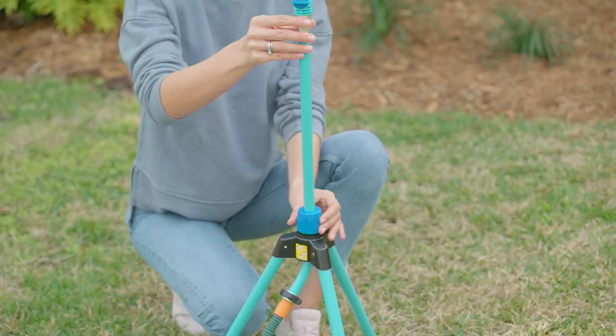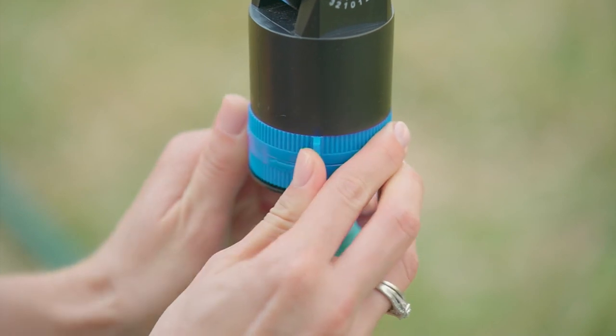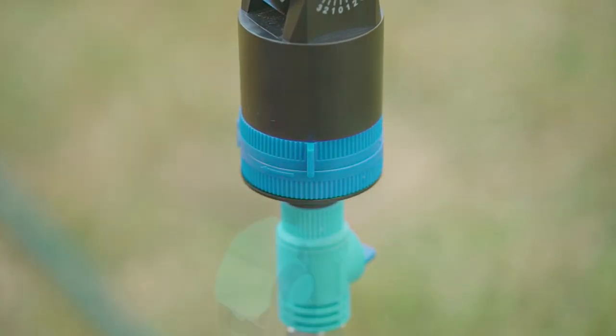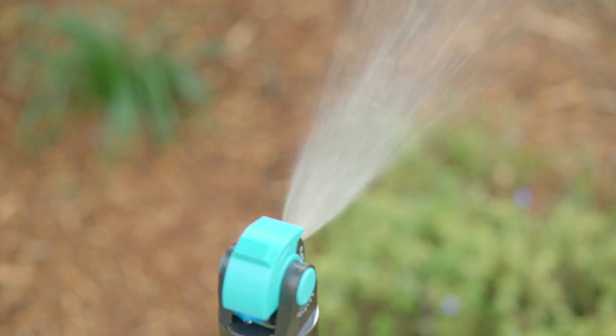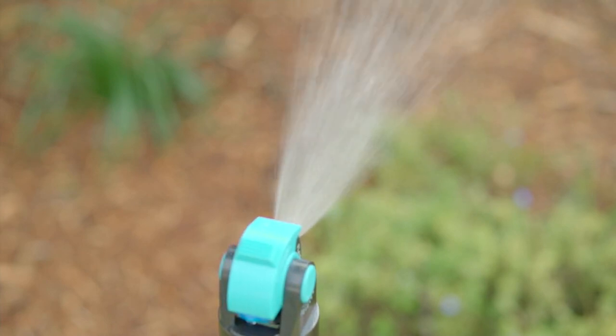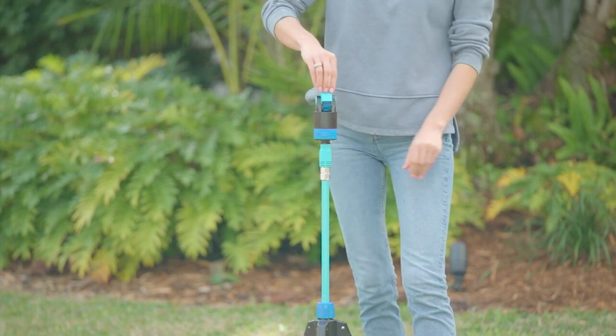The sprinkler stands 51 inches tall. It has a bunch of different spray patterns, but it's also a mister. So what is going to water your plants, your flowers, your shrubs, your lawn ends up being this really fun, almost kind of amusement park style mister for the kids.